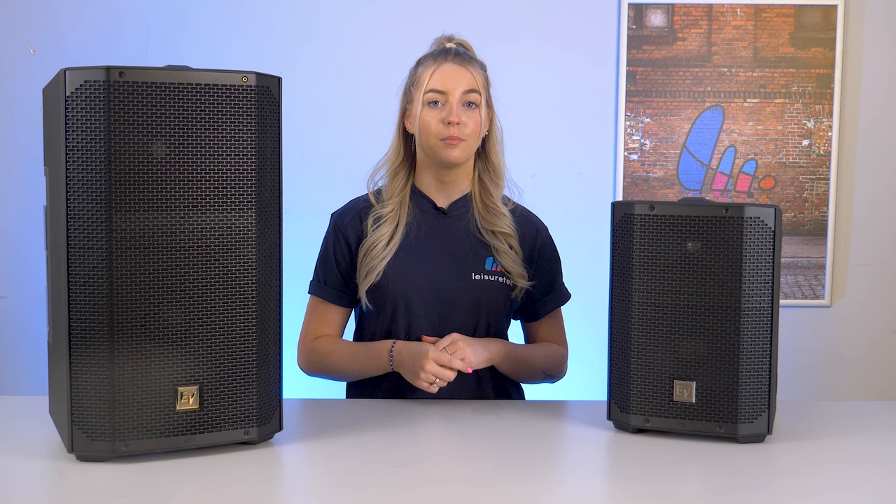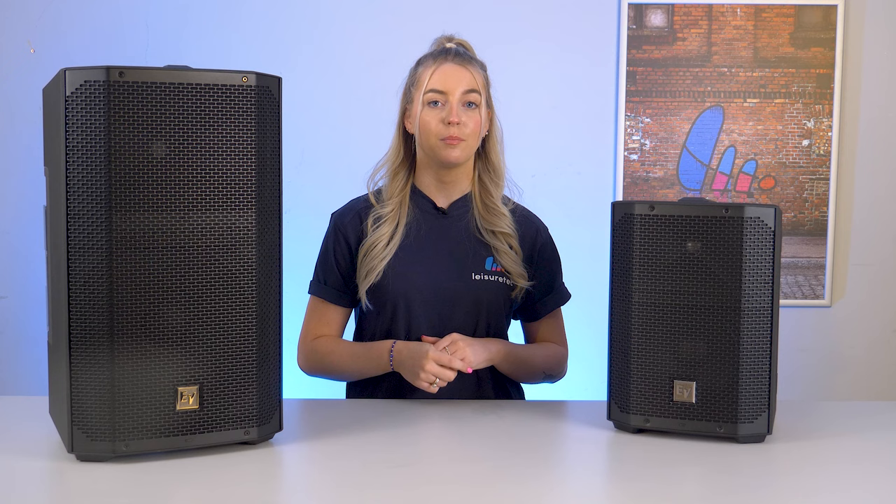That's the E-verse 12 from Electro-Voice, the bigger, more powerful sibling to the E-verse 8. If you enjoyed the video and found it informative, don't forget to hit the like button and subscribe for more exciting product profiles. Let us know in the comments how you plan to use the E-verse 12 or suggest what we should cover in our next video. Thanks for watching, and we'll catch you in the next one.